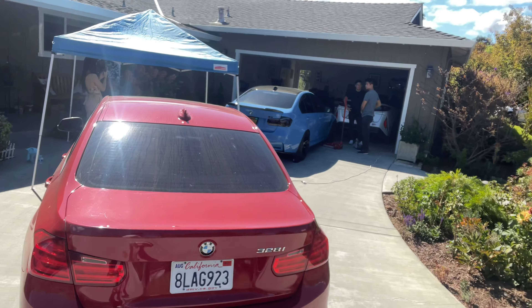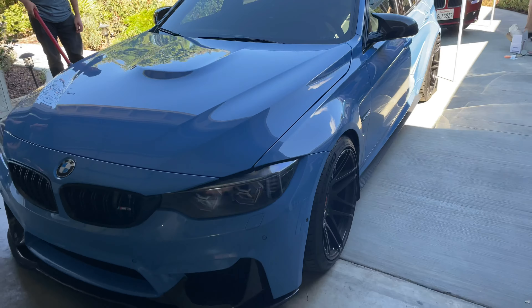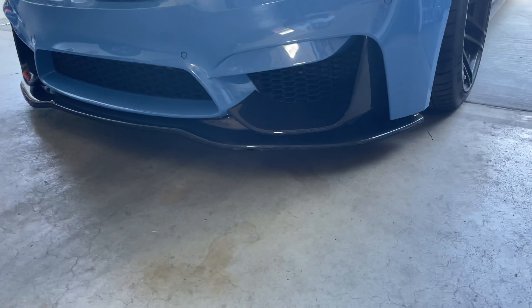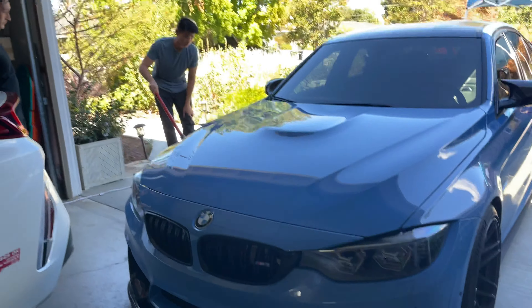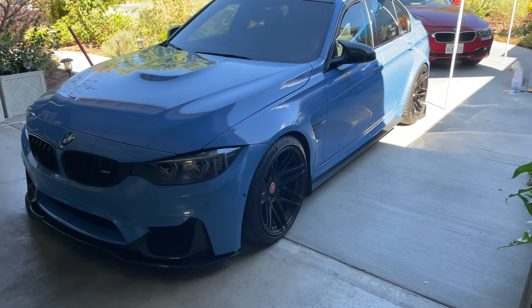What's up guys? So today we're here at Nick's house. We're going to be working on our cars. David is going to be working on his M3. Today he's going to be raising up his coilovers a little bit because you can see it's way too low — he scrapes on everything. David moved down to LA so the roads down there aren't the greatest as you probably know.